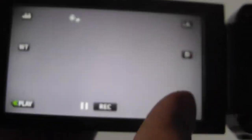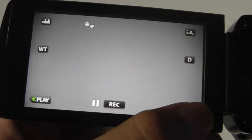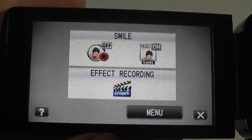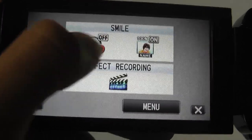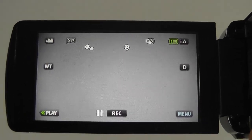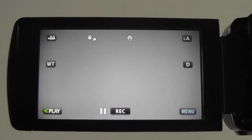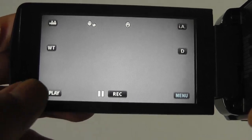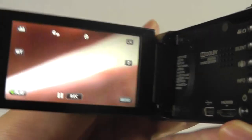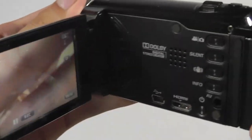The battery status and SD card or internal memory recording status are shown at the very top. The resistive screen is not quite as responsive as a capacitive one, but you can toggle settings like smile detection on or off — when enabled it automatically captures a shot whenever it detects a smile, and it works fairly well. We'll now show a quick sample of video clips recorded with this camera.